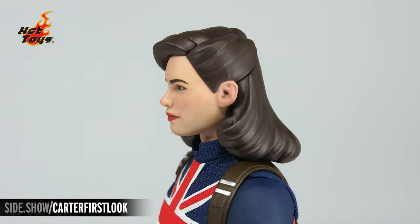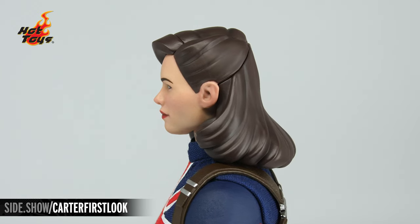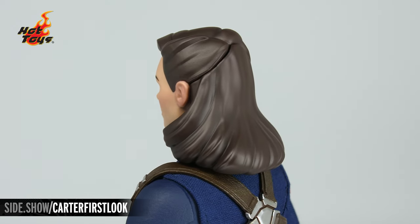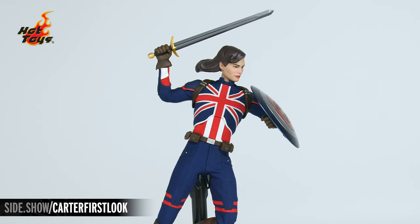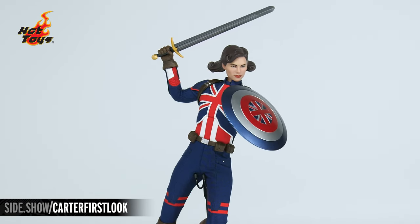The hair has those sweeping curves that we saw in the animated style, and the portrait also features an interchangeable magnetic hair plate that goes onto the back of the figure, giving us multiple options for the look.